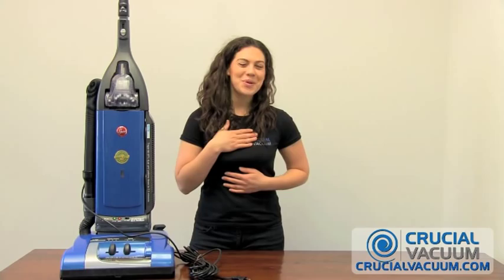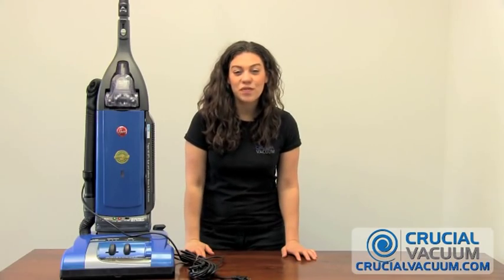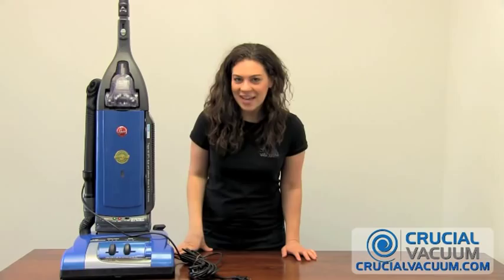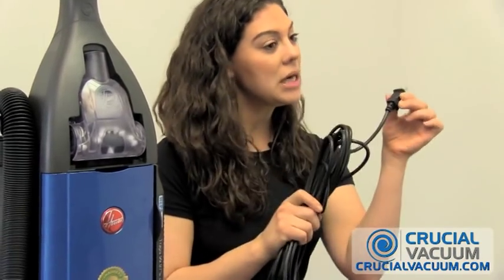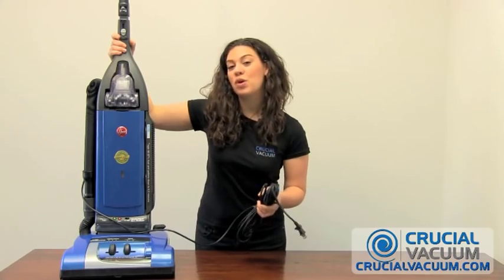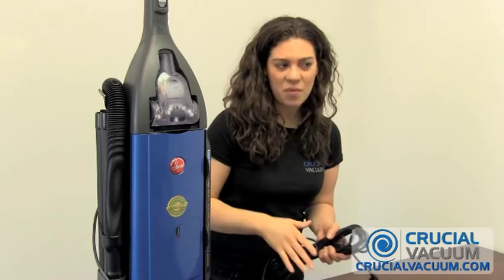Hello, I'm Rosie from crucialvacuum.com and today we are going to be changing the brush roller on the Hoover self-propelled wind tunnel vacuum cleaner. First, make sure that your vacuum is unplugged and we're going to lay our vacuum down on a table. I find that that works better that way.